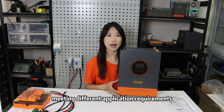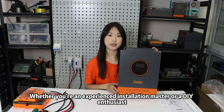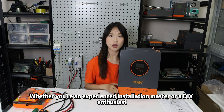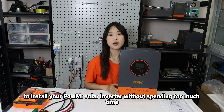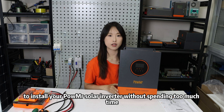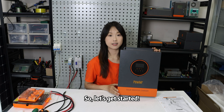There are four charging modes and two output modes to choose from, meeting different application requirements. Whether you are an experienced installation professional or a DIY enthusiast, we will provide you with the most comprehensive guidance to install your Powmr solar inverter without spending too much time. So, let's get started.